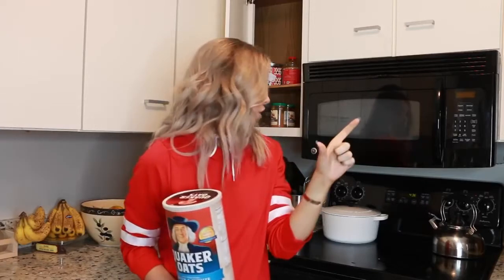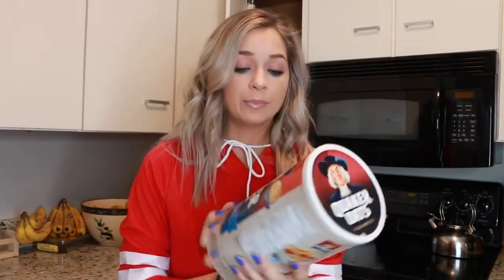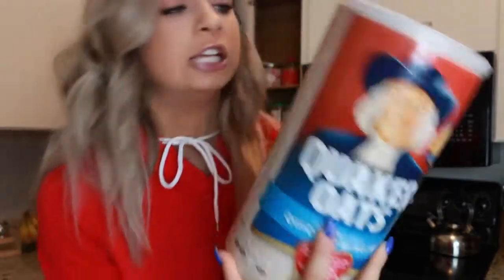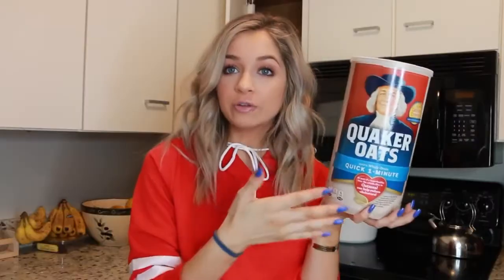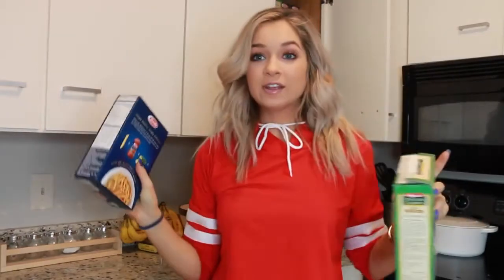I know everyone loves the packeted oatmeal — it tastes amazing — but it's full of sugar and extra stuff you don't need. Just get original Quaker Oats; even the quick one-minute kind works. The ingredients? Whole grain rolled oats. That's it. Get it original, get it raw, get it right.